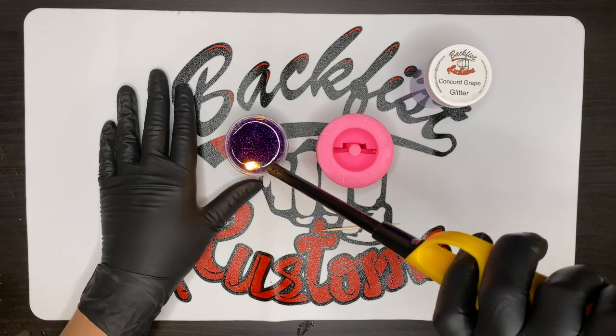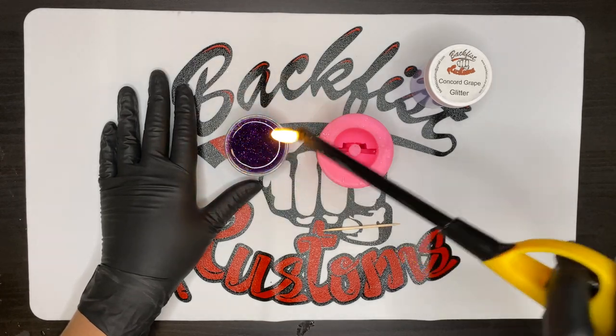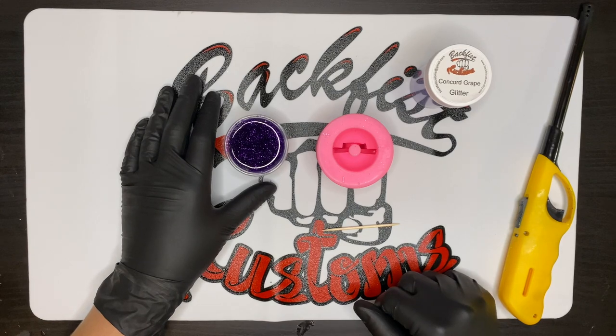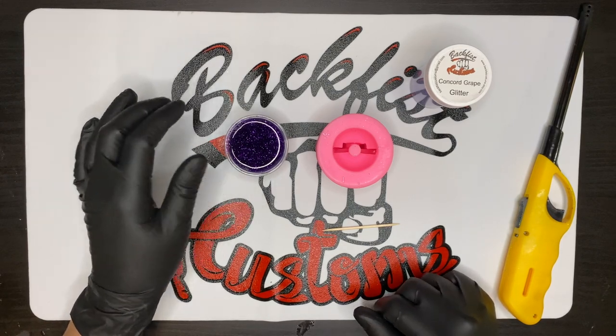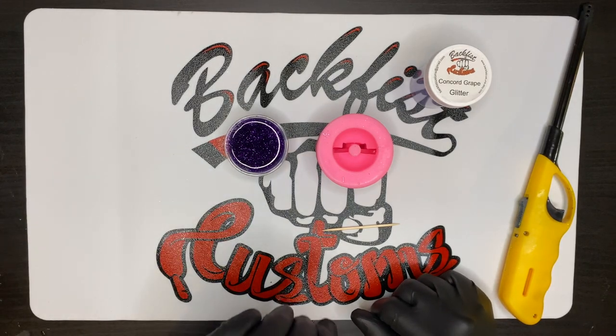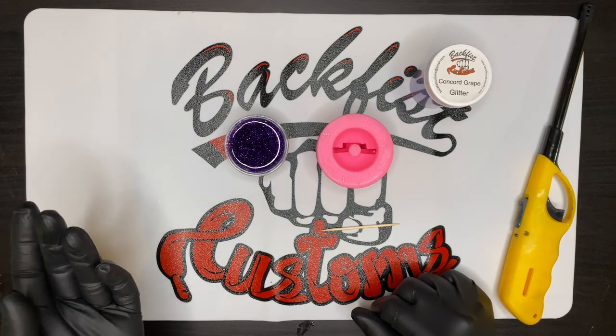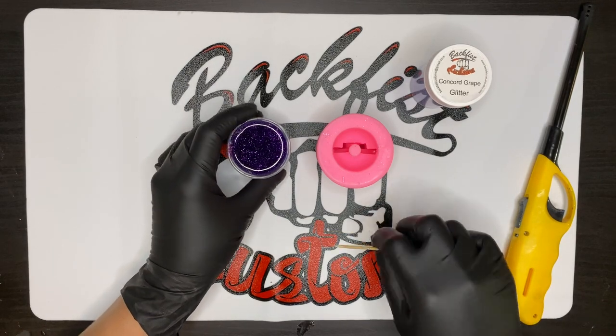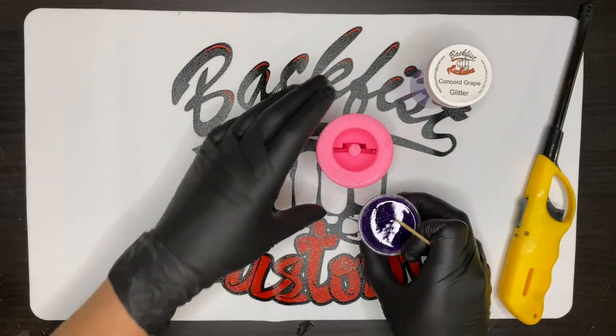This has been sitting for just a minute and I've got some air bubbles on top. I'm going to remove those air bubbles in my cup with my lighter really quickly. I don't do that for all my molds, but since this one is prone to air bubbles in those spots, I want that first little bit I'm picking up to have the least amount of air bubbles as possible.